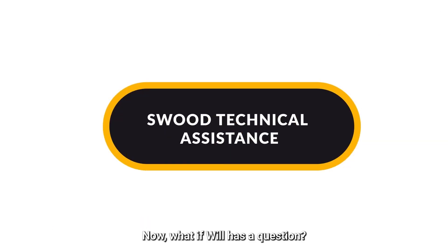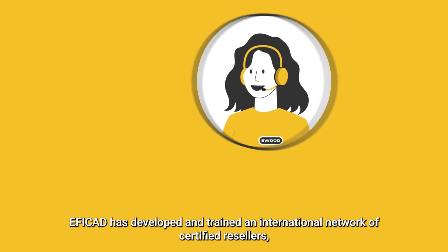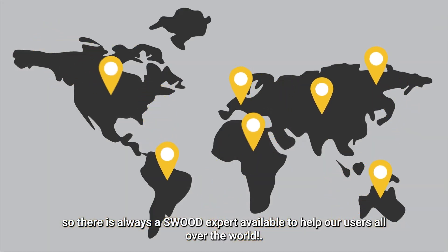Now, what if Will has a question? SWOOT offers technical assistance to answer all the questions that Will may have. Efficat has developed and trained an international network of certified resellers, so there is always a SWOOT expert available to help users from all over the world.